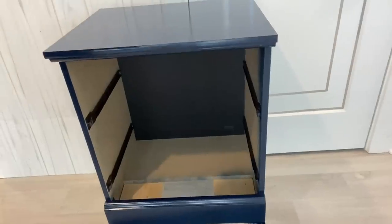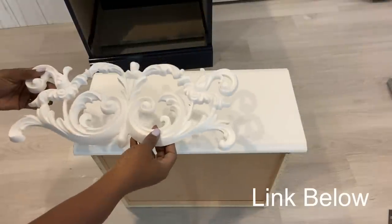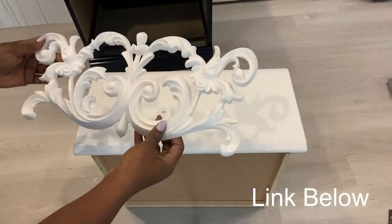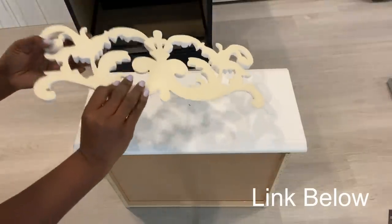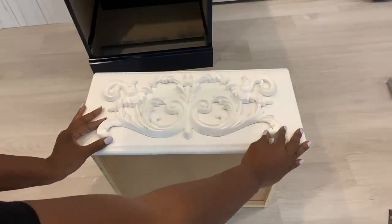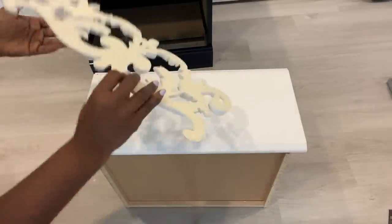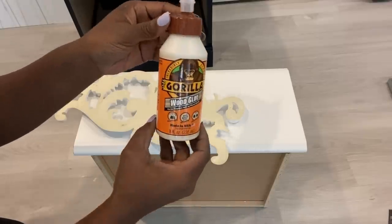Now that I have attached the legs, I'm going to be moving on to the drawers. The top of the drawers are going to be covered with decorative onlays. I'll be leaving the link for this down in the description box below.